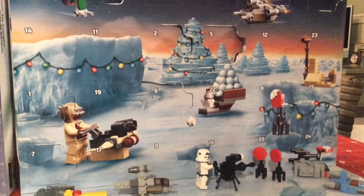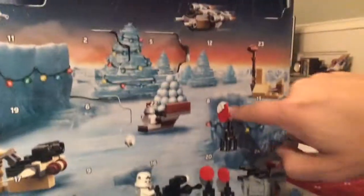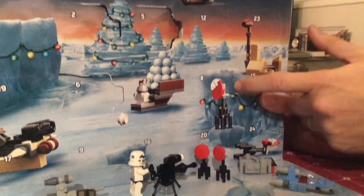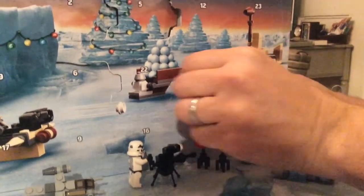So you want to find day number eight? Yeah, it looks like it's targeted right there. And come on, let's have another minifig. This one stormtrooper is not enough — he's getting lonely. Let's see, what do we have?